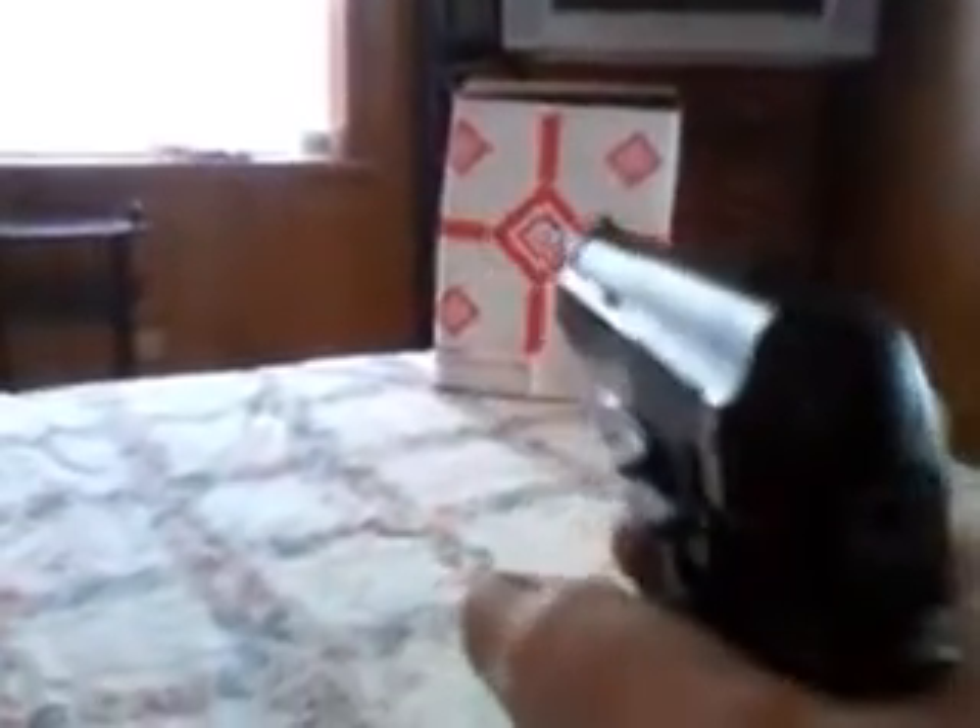I'm gonna demonstrate this for you. See, I got a target right there. This holds 12 shots in the clip, but I'm not gonna do that many — I just want to demonstrate it. When I first saw it, I thought, what could a plastic BB do? But it can actually go through cardboard. It's a pretty strong air gun.